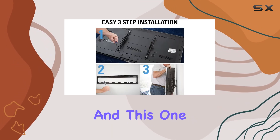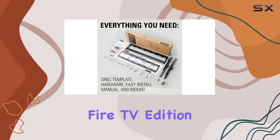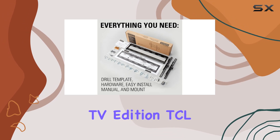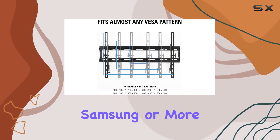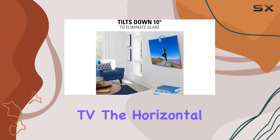SANUS mounts are known for their compatibility, and this one is no exception. Whether you have a Toshiba Fire TV Edition, Insignia Fire TV Edition, TCL, Samsung, or more, rest assured that this mount is built to fit almost every TV.